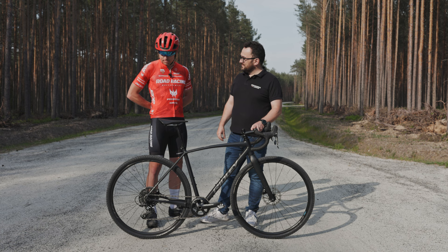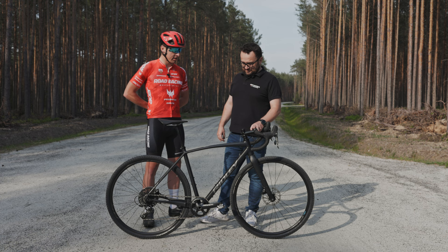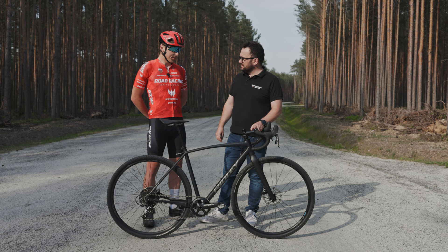Jakbym teraz miał kupować jakiś rower gravelowy, a w sumie zastanawiam się na zimę, bo szosy katować też trochę szkoda, no to myślę, że porządnie bym się tutaj pochylił nad takim tematem. Szybko poradziłeś sobie też ze SRAM-em. To jest ciekawa obserwacja, bo pierwszy raz w życiu jeździłeś na SRAM-ie i jego systemie zmiany biegów na double tapie.